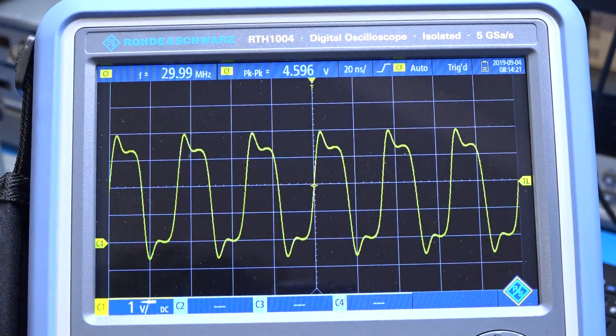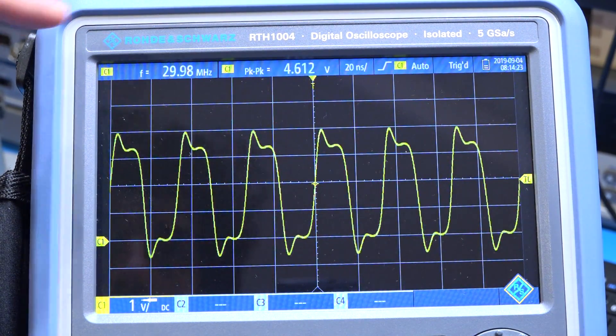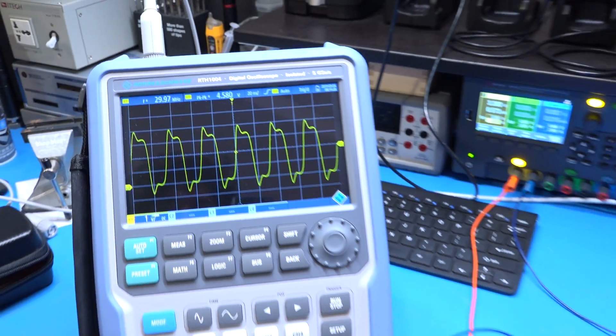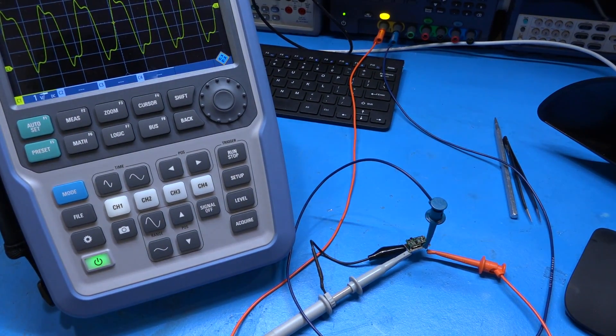Hopefully this will still work — but we have to first try it, then figure out how to build another case for it. We have it connected, and check it out — it works. It produces a very nice sinusoid at 30 MHz, about four and a half to five volts peak to peak. So I think we have repaired it, at least as far as the pins are concerned. Now we have to find a cage for it and put it back in the unit.